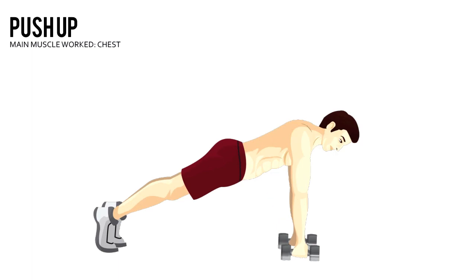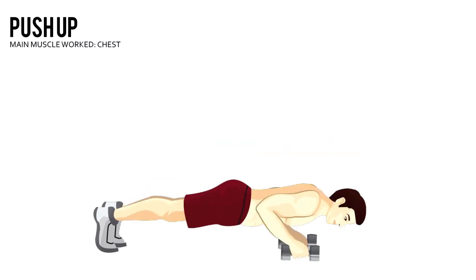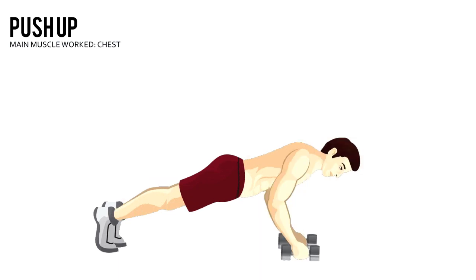Keep your back flat, lower your body until your chest nearly touches the floor, pause, and then push yourself back up to the starting position.